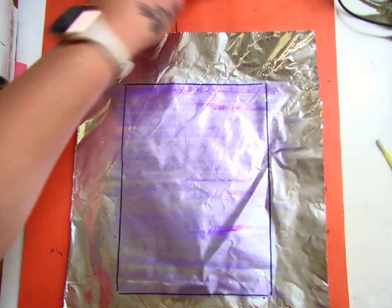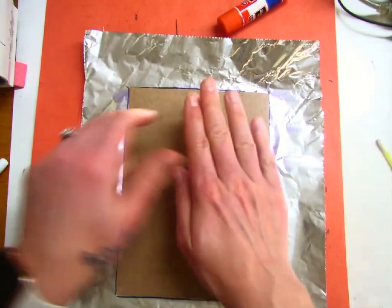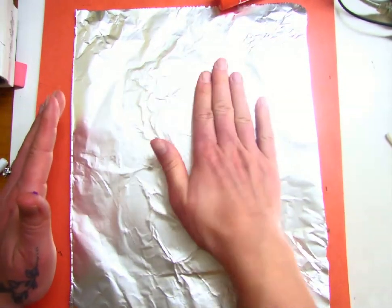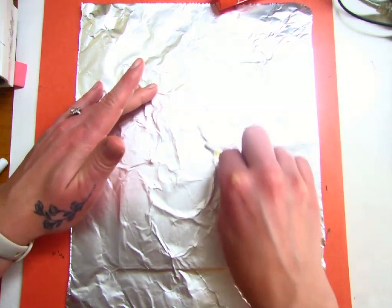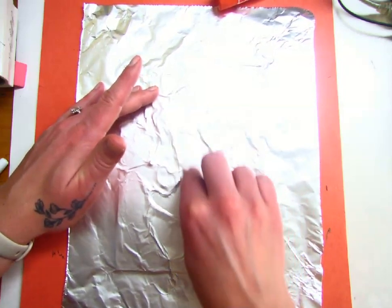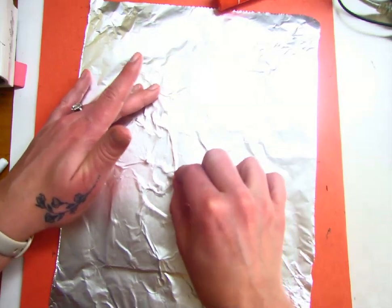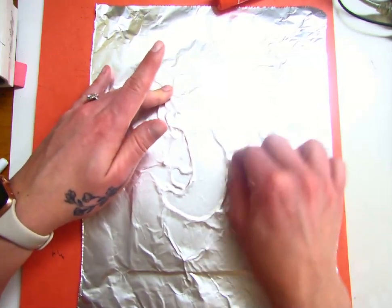Working very quickly, I'm going to grab this and place it on. I still have to work quickly — now is the tricky part. You're going to start in the middle and just press it down to make sure it's not going to dry out on you. Then grab a Q-tip, start in the middle, and start pressing that tin foil into all the little edges. You can use your finger, but a Q-tip helps press it into those edges.